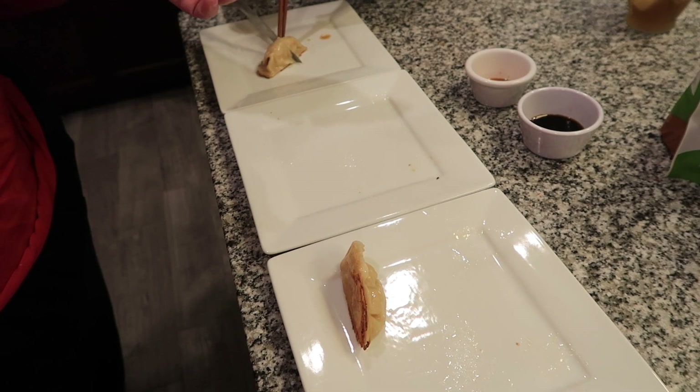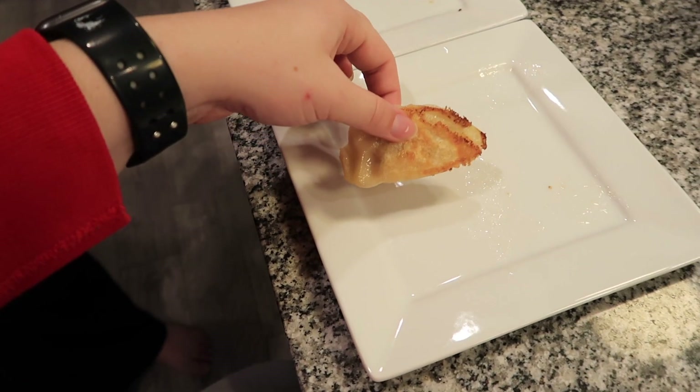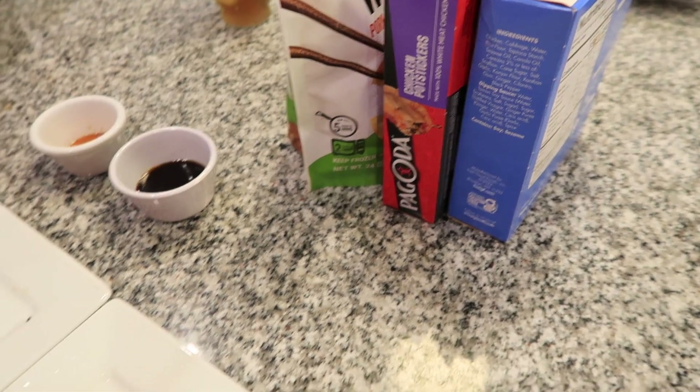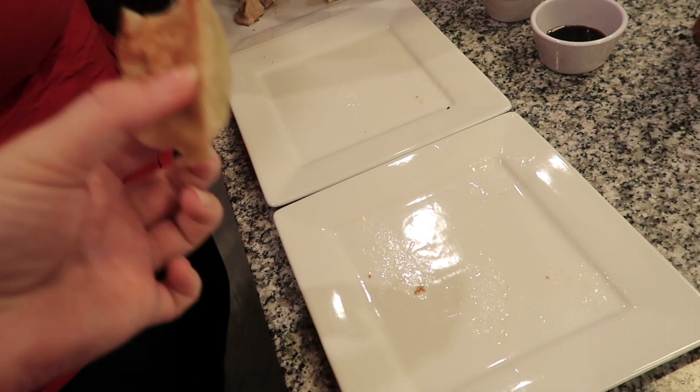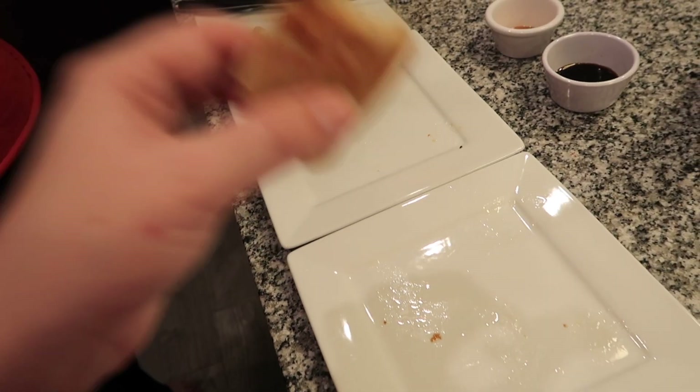So the last ones are the Pagoda. You cooked all three together, correct? I did — all three in the same pan at the same time. They did not brown at the same rate though. I love the crunch on this one. But I think the flavor of the gluten-free filling — yeah, I think that's really a good flavor.